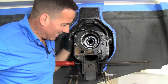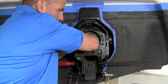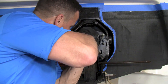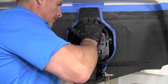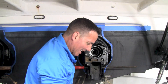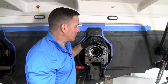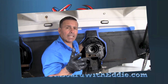Everything's pretty much lined up, which is good. I'm just going to check that one more time. All right, everything is all lined, the bearing's in, it's in all the way. So that's pretty much how you do a gimbal bearing. I hope this video helped you out. Once again, my name is Eddie and this is another edition of On Board. We'll catch you next time.